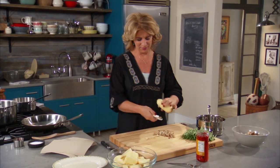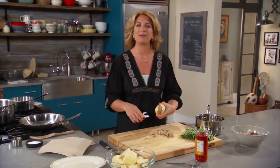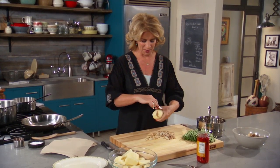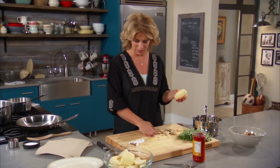Right now I'm getting some potatoes started. There's something about a mashed potato, which is what I'm making, sitting next to piccata, which is a bit of a lemon sauce on either chicken or veal. I'm making it on chicken tonight. A lot of the time you might see pasta with that dish, but I like it with potatoes, so I'm going to get the potatoes started here.